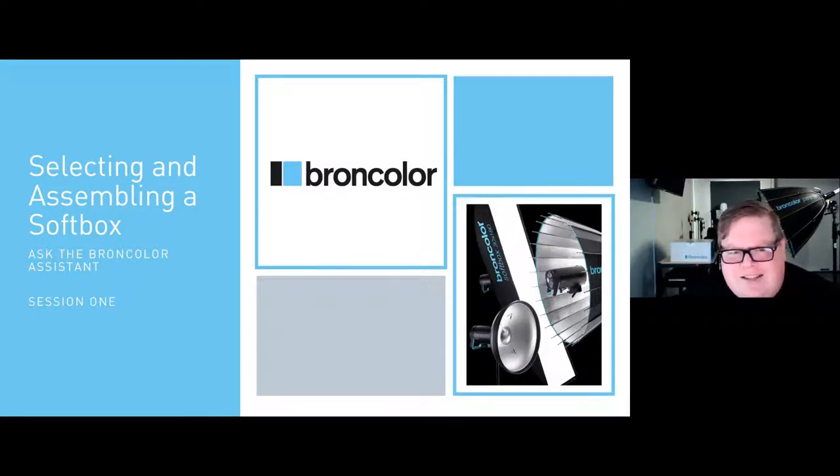Please be aware that during the show-and-tell portion of our webinar today, we will be using flash. However, you may not see it on the webinar itself — things get a little funny when transmitting over the internet. So without further ado, I would like to introduce today the Broncolor Assistant, Galvin Collins.